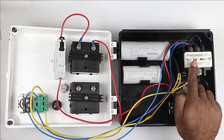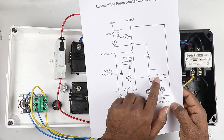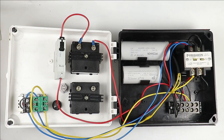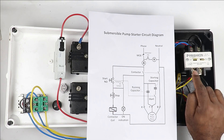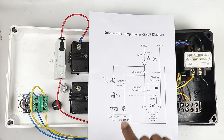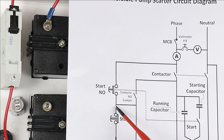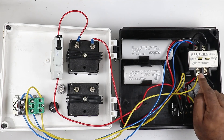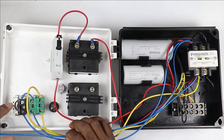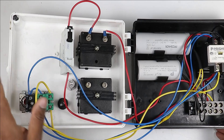After this, we have to make a holding circuit to hold the contactor. If the contactor had an NO contact, you would connect it in parallel with the start push button. But since there is no NO contact in this contactor, from the phase supply output terminal of the contactor, connect a wire directly to the input terminal of the stop push button. I am connecting a blue wire here for the holding circuit — my holding circuit is now complete.